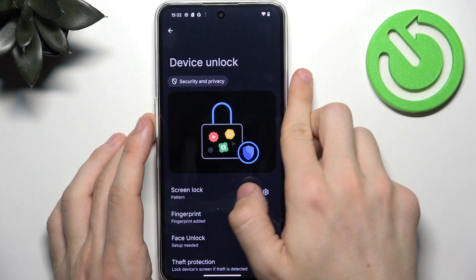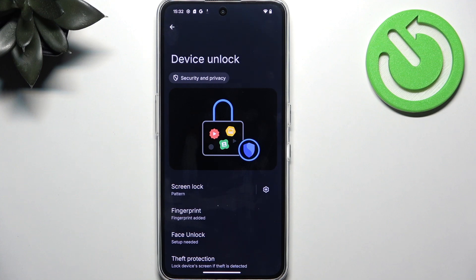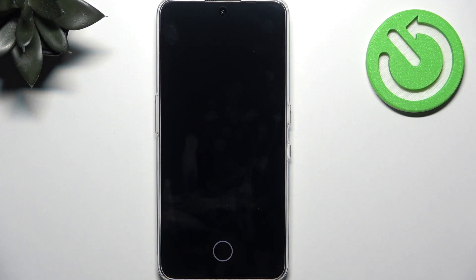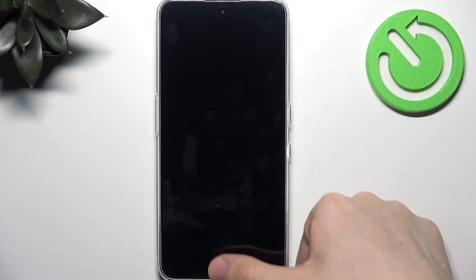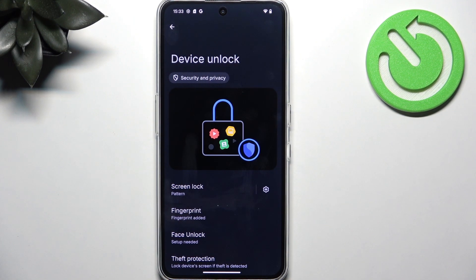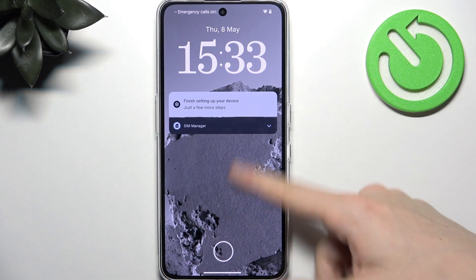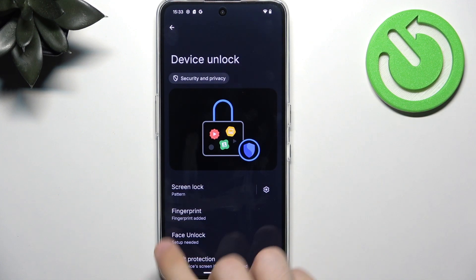Then there is Face Unlock, which I don't recommend setting up, because it only uses the camera. There are phones on the market that use IR sensors, but this one does not — which means it can be unlocked with a photo of you or by someone who looks similar to you, making your phone pretty vulnerable. Now let's see how to unlock the phone in two different methods. With fingerprint, you just tap it in the correct spot — even if the screen is off it should work. After a certain time you'll get used to where the fingerprint sensor is. To unlock with the screen lock, press the power button, slide up, and enter your screen lock.